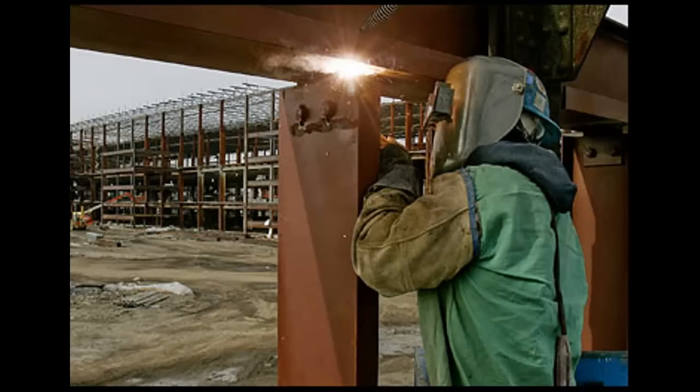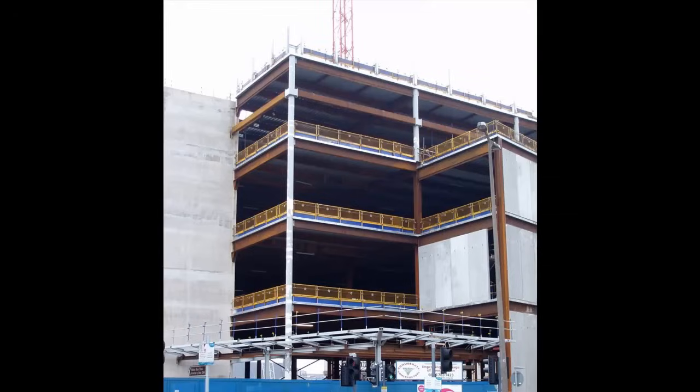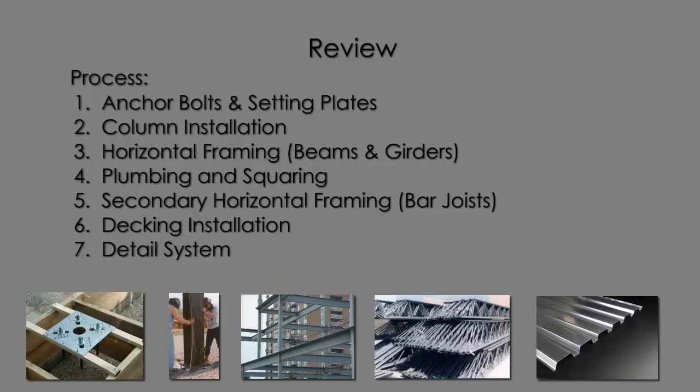This process is called detailing the steel, and this completes the installation of the system. We've only just scratched the surface here of what's involved in structural steel frame construction, but you now have a good base knowledge that's going to get your mind thinking and start generating questions that are going to increase your knowledge of this type of construction.